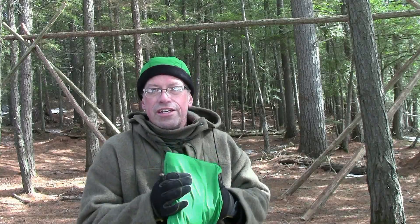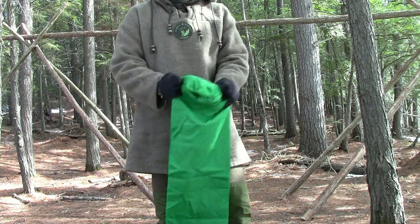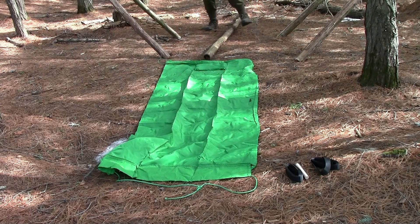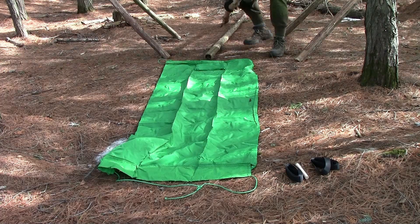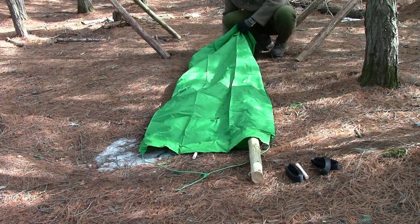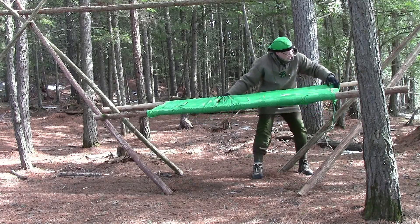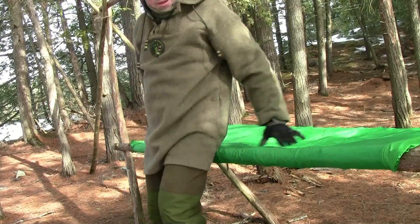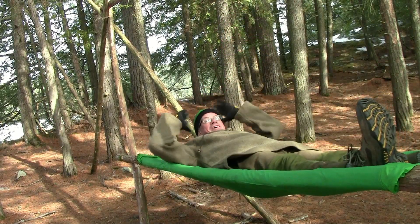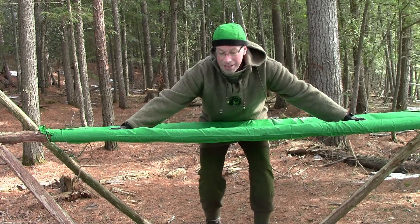The first way I'm going to demonstrate that you can use this kit is in the raised bed shelter. Now it's not tied off, it's just friction keeping me here. You can see why it's called the raised bed — you're off the ground.